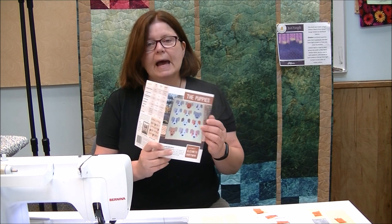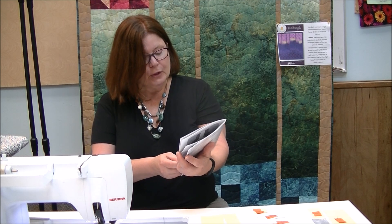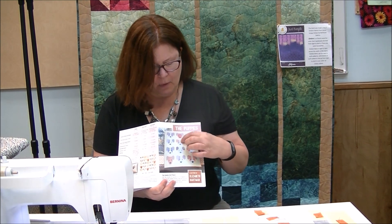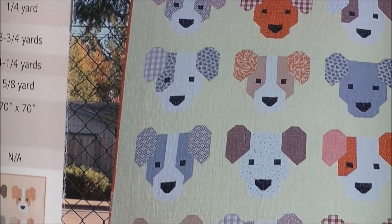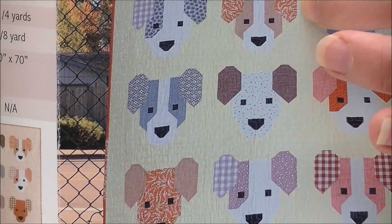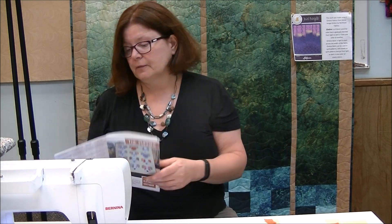This pattern actually has three different puppies and the puppies' names are Smoky, Toby, and Lulu. We are going to be doing Toby. Toby has got the white muzzle and the different color ears. Really, all three dogs are just variations — slightly different sizes, that kind of thing.